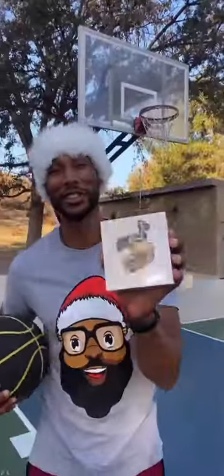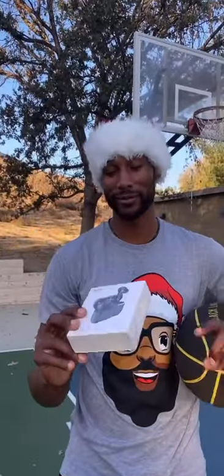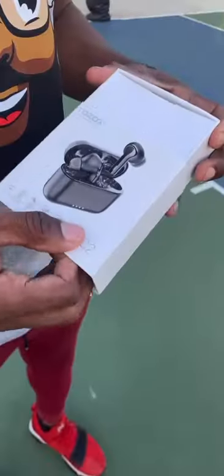Yo, check it out — shout out to TOZO, they sent me these earbuds, the NC2 Next Edition. Prepare for the release date, excited about it. Alright, let's open it up.